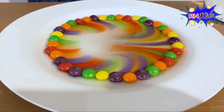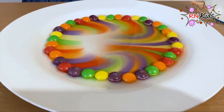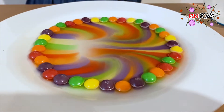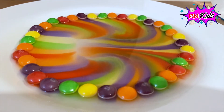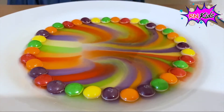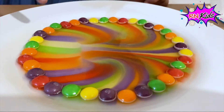It's coming to the middle. It's nearly there. Yay, you did it! Wow, look at that!